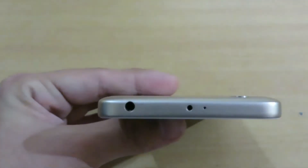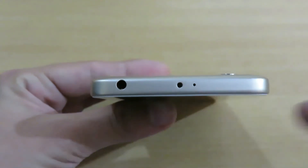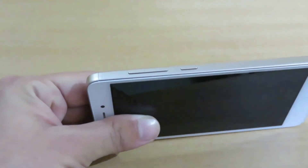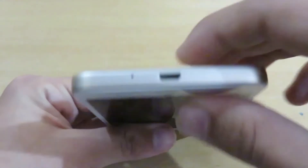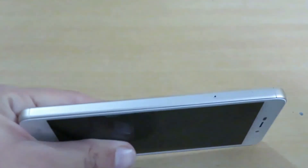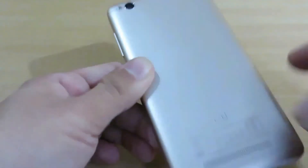On the top we are having the IR blaster, and on the side we are having the 3.5mm jack. On the right side of the device we are having the volume rocker keys — volume up and down — and the power key as well. On the bottom of the device we are having the charging pin and the noise cancellation jack. On the left side of the device we are having the SIM ejector key.